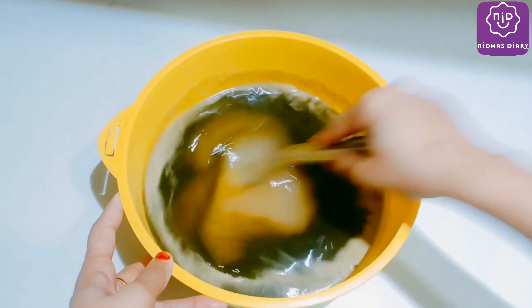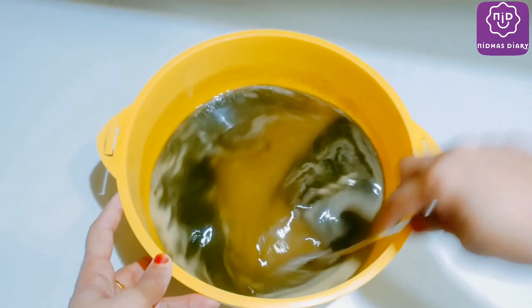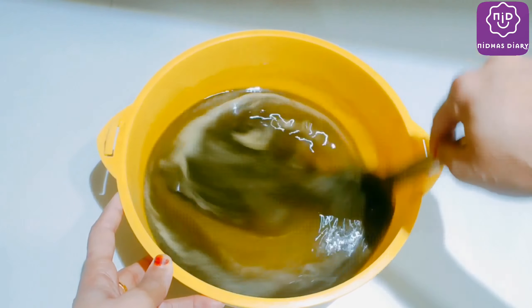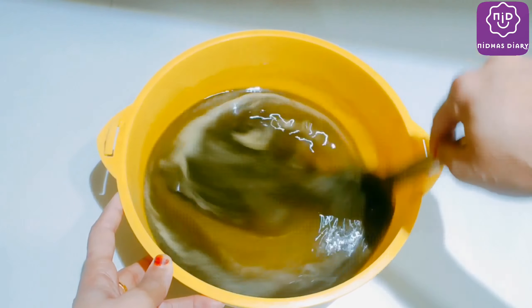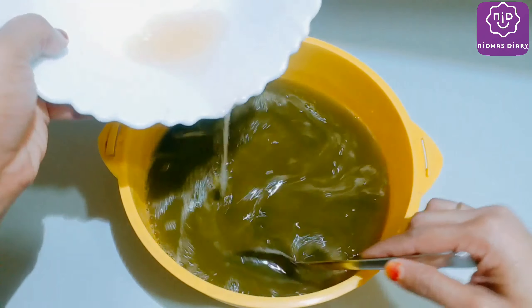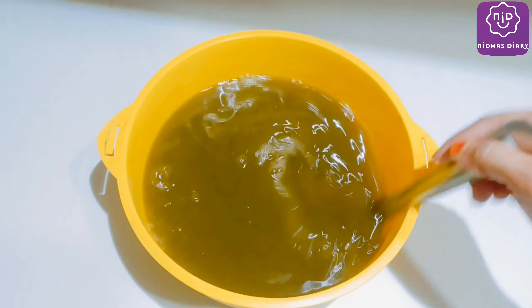Now we will mix the two and a half times, then we will add the lemon juice. If you want to add the lemon juice, we will mix it in here. Now it will be a mix of the squash and it will be as much as we got.